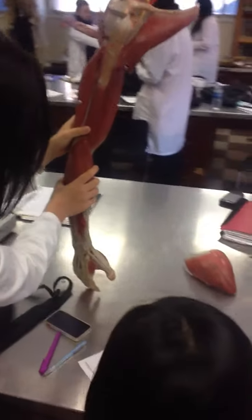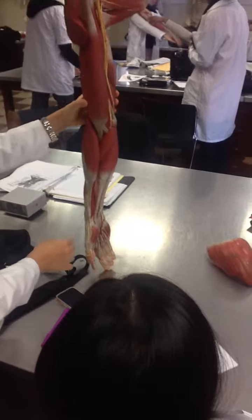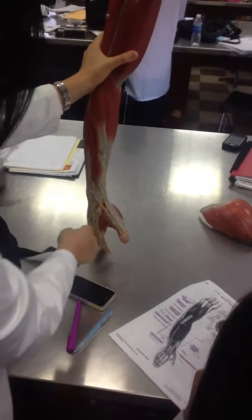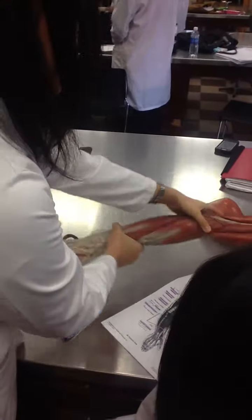And then you have the abductor pollicis longus, which is this one, and then the extensor pollicis brevis, which is underneath it. Why don't you do it, but you have to show them.